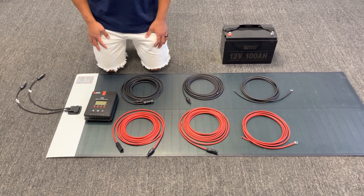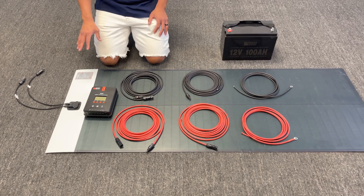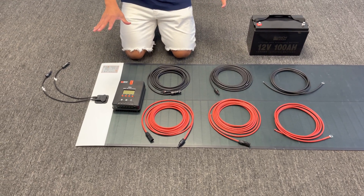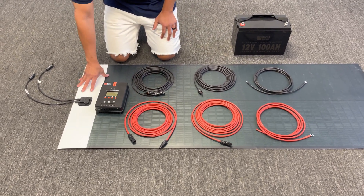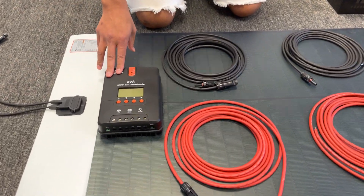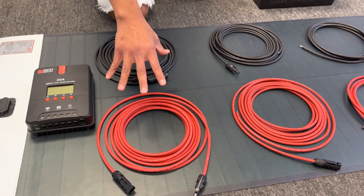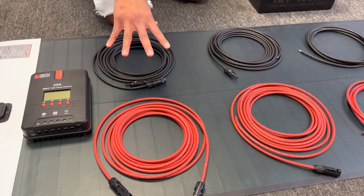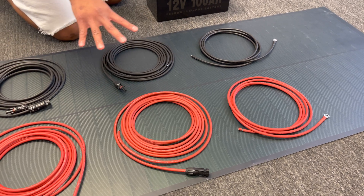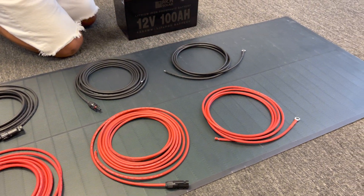Hi, this is Alan from Rich Solar, and I'm here to show you a quick demonstration on how to install a simple 160-watt flexible solar panel into your battery with the controller. This here is an entire kit that we do sell. We have the 160-watt flexible panel, the 20-amp MPPT solar charger controller, and it comes with all the cabling — extenders for longer extensions, connectors that go from the controller into the solar panel, and wires that go from the battery into the controller.